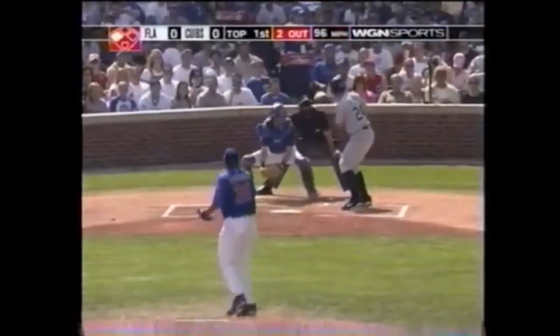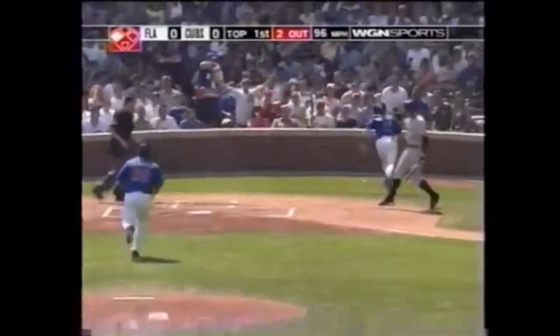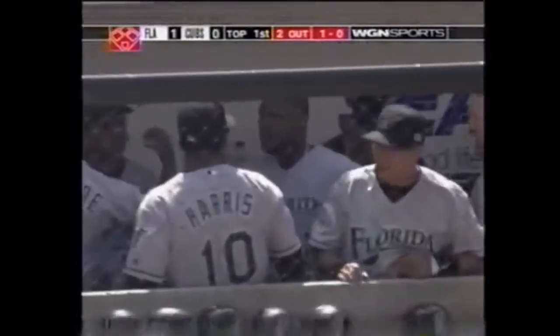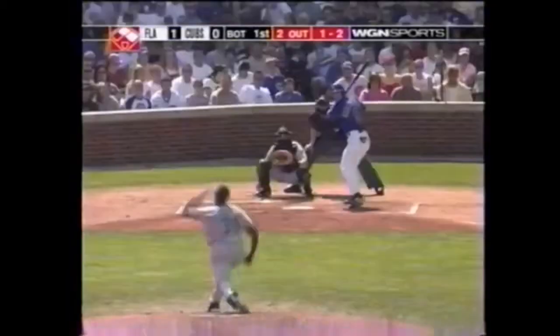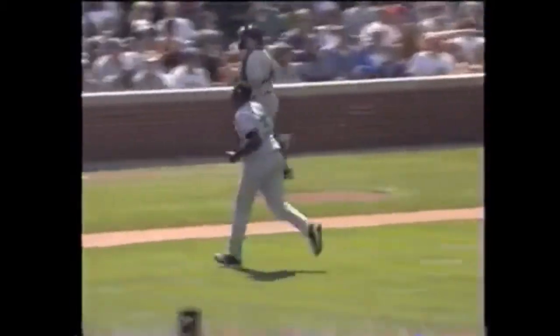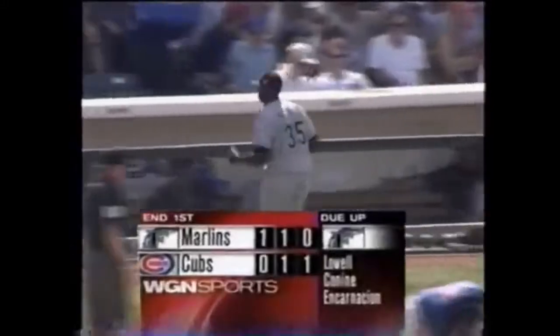A fine series — four for nine with four RBIs — and that gets by Barrett, and that's going to score the game's first run. Michael Barrett probably should have smothered that but didn't. It ends in a run anyway, and Omar is down on strikes. The Cubs strand two in our first inning of play. Dontre Willis and the Marlins lead one nothing.